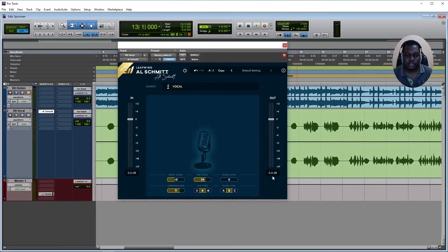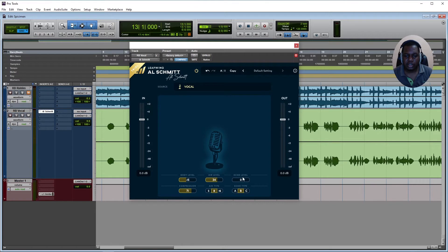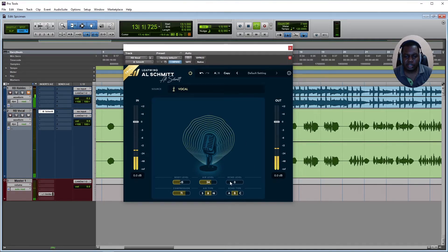The echo level — I assumed this was some sort of delay, but it actually is reverb. You also have a reverb type selector. Setting it to about 20 here and listening to the vocal playback, it sounds nice.